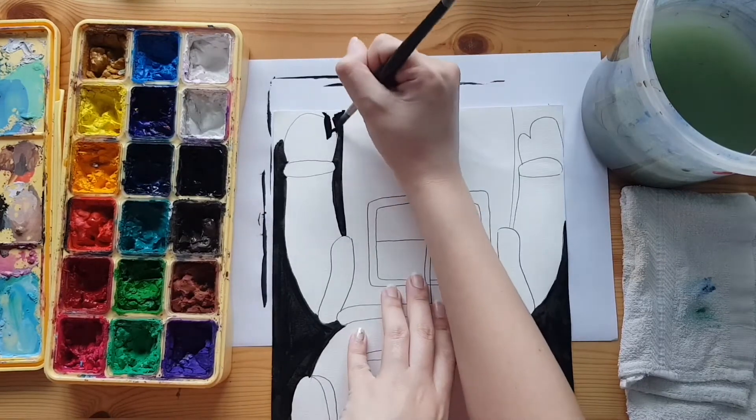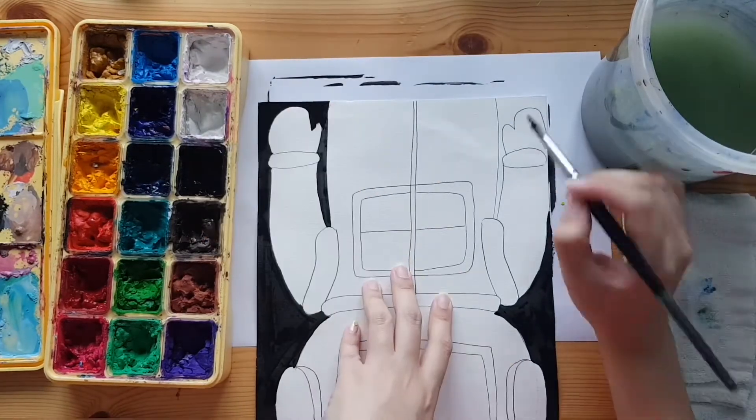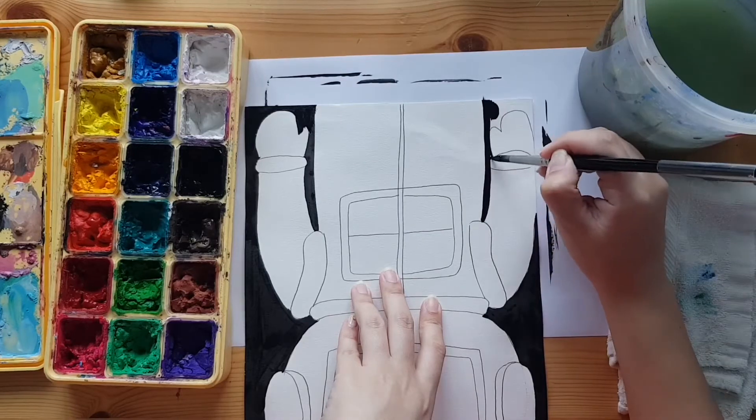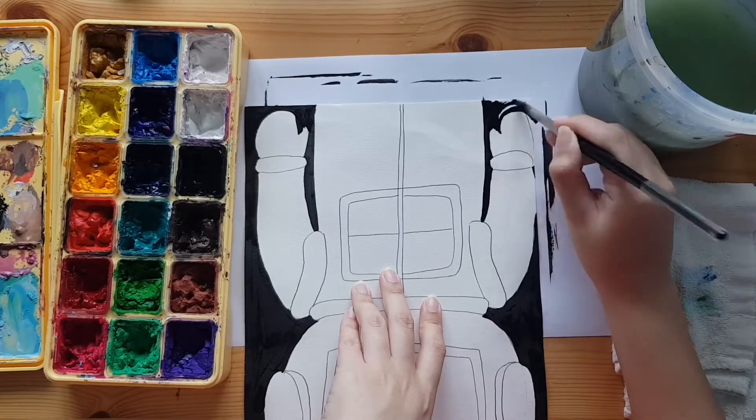When you're painting a small area, use the tip of the paintbrush to help you with it. If you're pressing the entire brush down in a tiny space, that tends to make the paint go out of the area that you want to paint in.